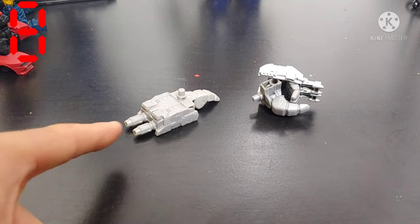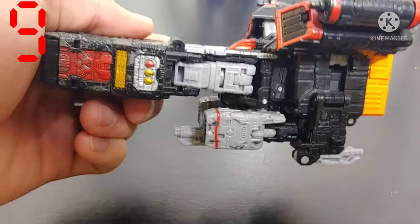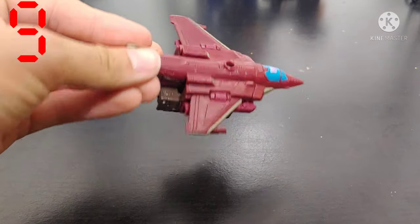Combiner Wars had some good standout figures and some good combiners. But every Transformers fan can agree, these things are ugly. I'm putting these next two examples under the same point because they're so similar. First off, kibble under or on the robot slash vehicle mode. And the whole 'hey look, it's a jet — with a robot under it. Wow!'